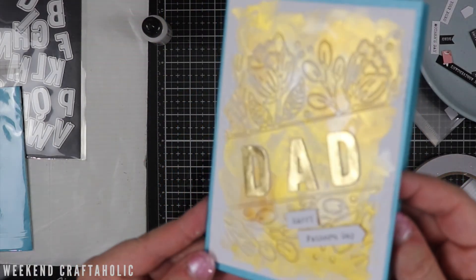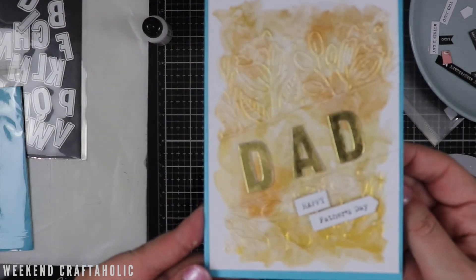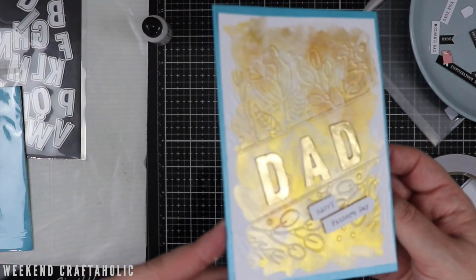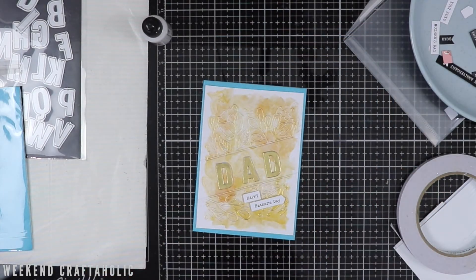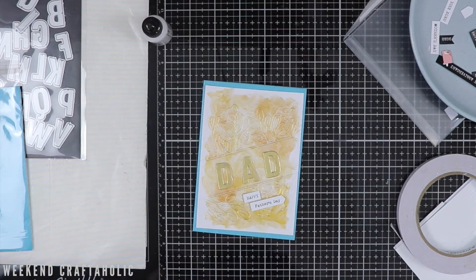So a nice shiny card for your Father's Day! I hope I've given you some ideas and inspiration for any future cards you may do, and otherwise I hope to see you next week. Have a great crafting weekend, thanks for watching!